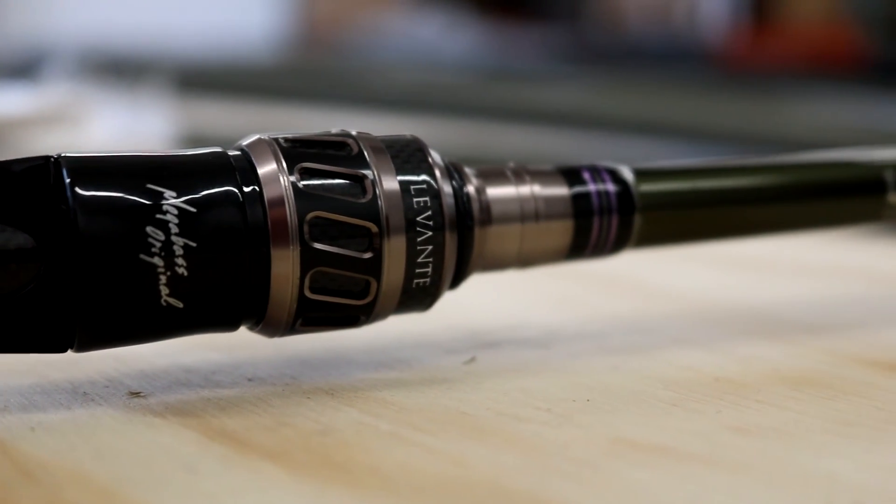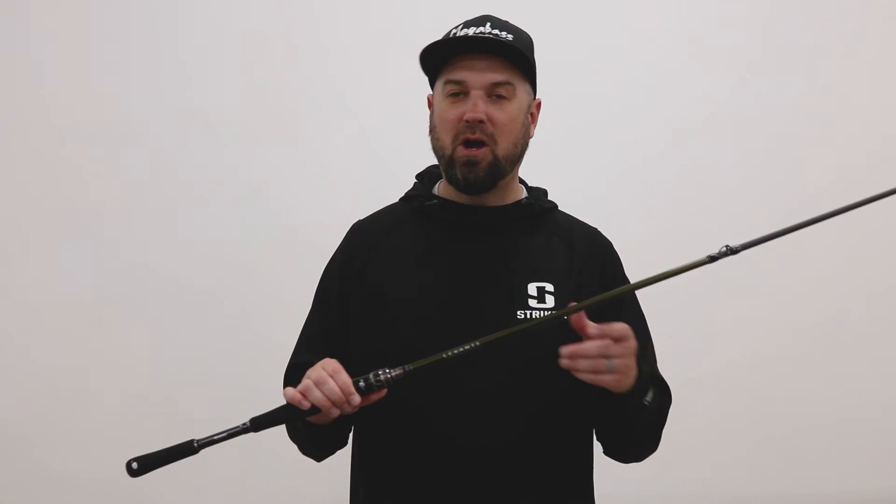So if you're looking for a moving bait rod that's not super long but not really short, check out the Megabass Levante Diablo Spec R.